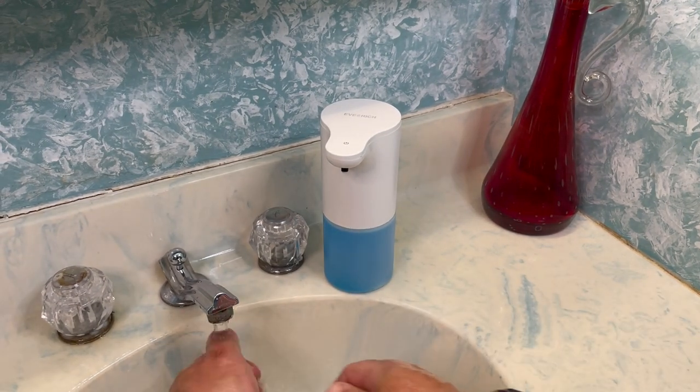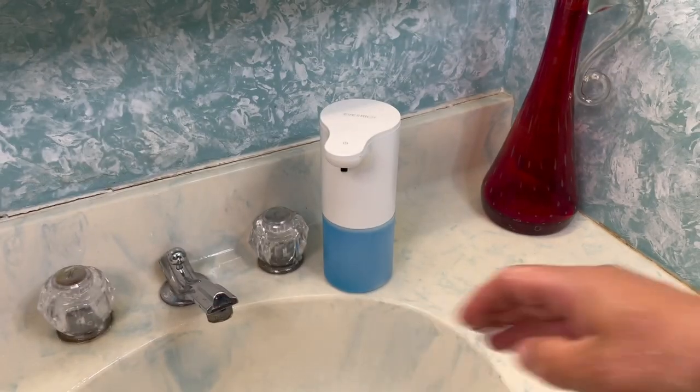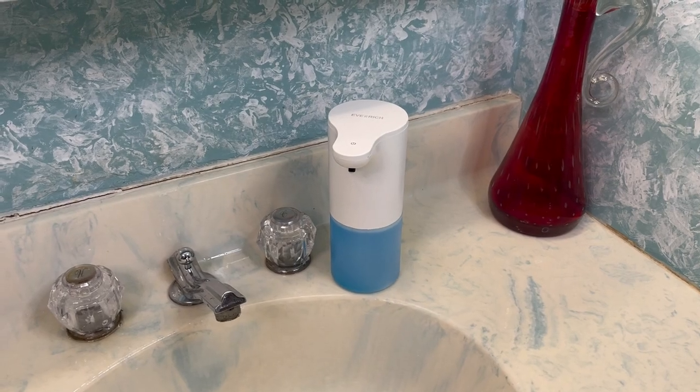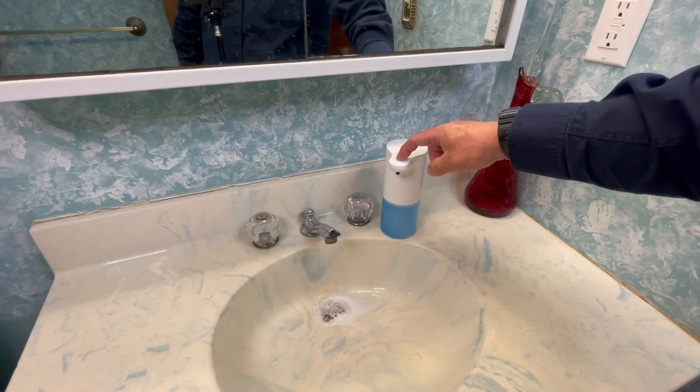Trying to do it from behind the back side of the camera. I mean, that's cool — a foamy dispenser. I always thought you'd have to buy special soap to make it foam.